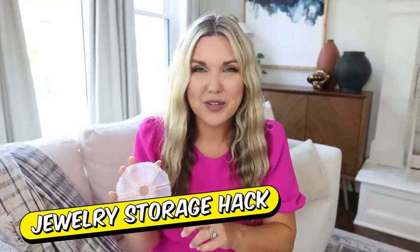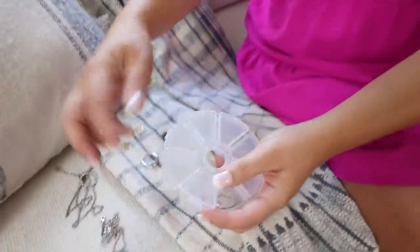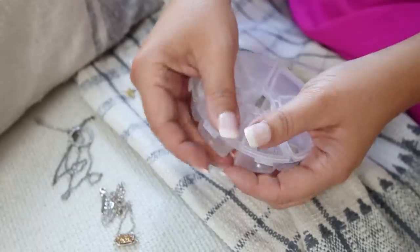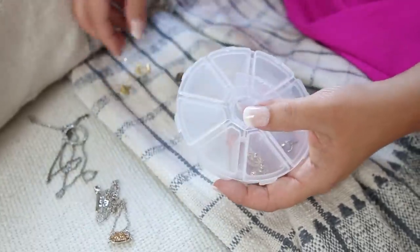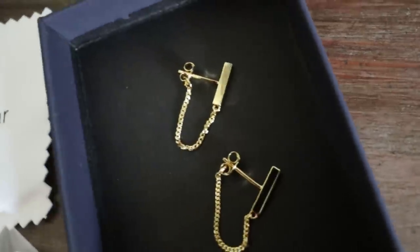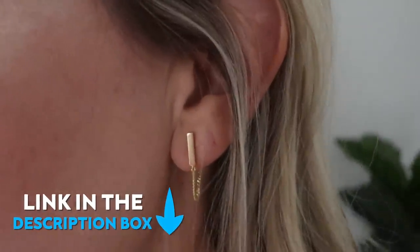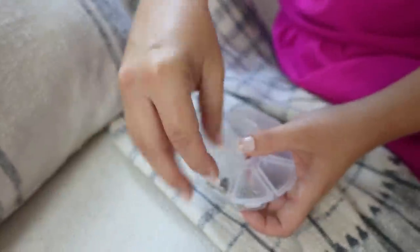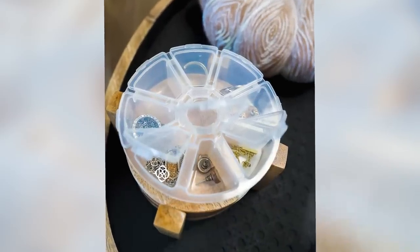I have the best $1.25 jewelry organization hack. Grab one of these in the craft section at Dollar Tree — they're perfect. Whenever you're traveling, you can simply put your jewelry in each of the little compartments. It's perfect for rings, you can also put in earrings, and everything is going to stay nice and organized. This is one of my favorite pairs of earrings off of Amazon — I'll link those for you as well. Make sure you try this hack on your next trip.